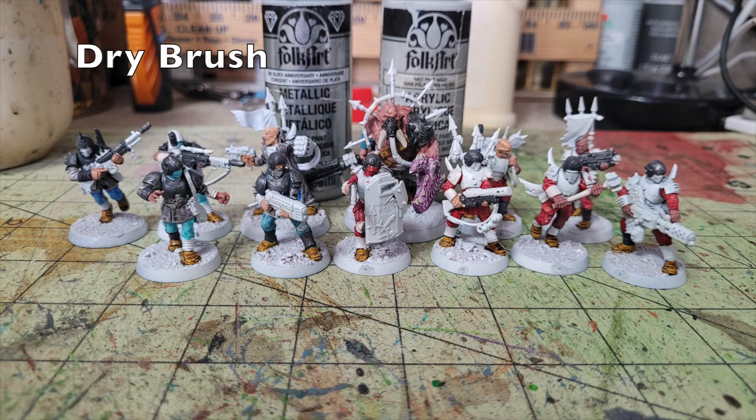For both kill teams, I dry brushed all the black elements with Pale Gray by Folk Art (75 cents at Walmart). Then I dry brushed the armor and weapon casings with a thin layer of Folk Art University Silver (75 cents at Walmart). This combination of white undercoat dry brushing and metallic dry brushing makes the armor look weathered and worn, while also bringing out details that weren't visible before.